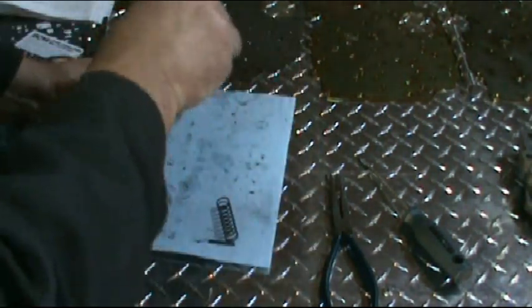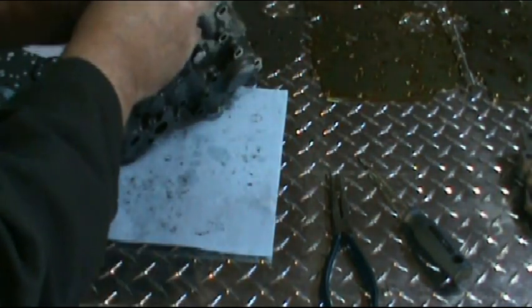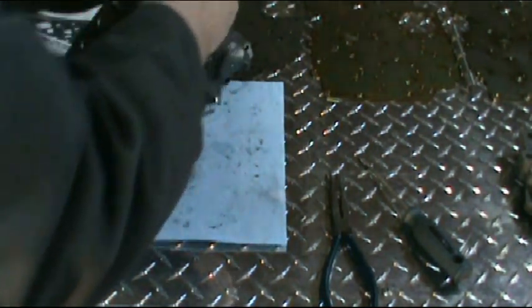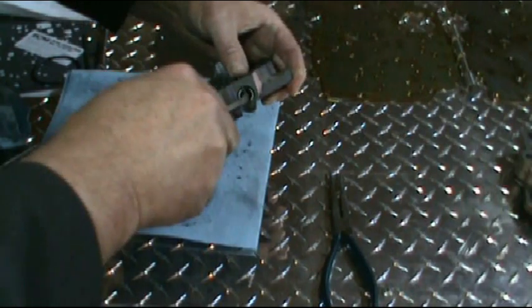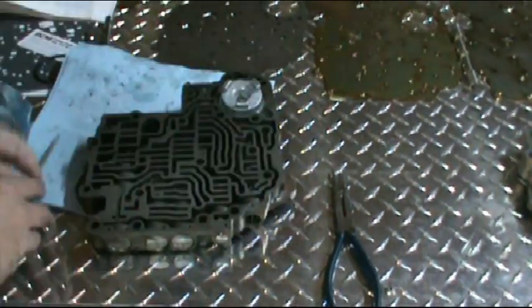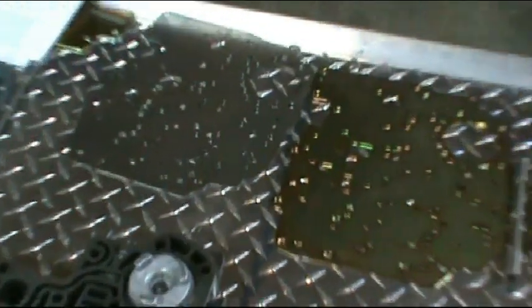This one can be tricky because there's no plug on the end — it's just the spring. What I try to do is get my thumb in there, get it down, get the first part engaged, and then just take a screwdriver and go ahead and put your pin in. And that's the valve body.